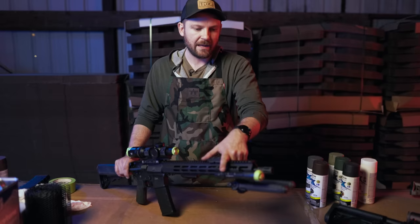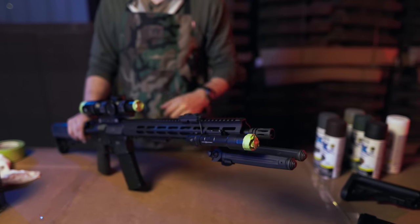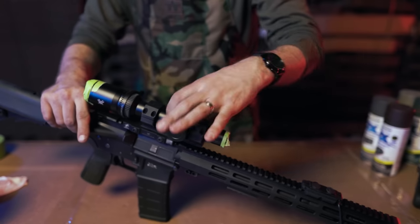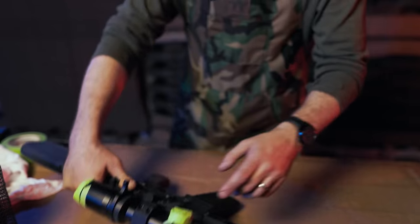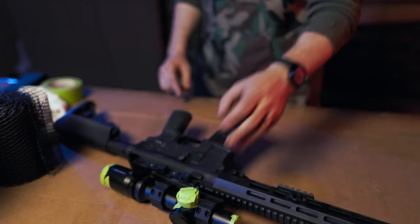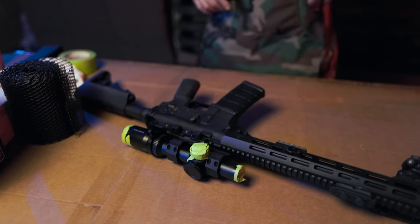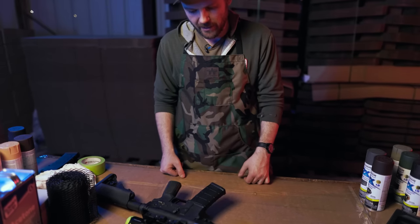I also have the new cloud defense light on the front and I didn't want the actual lens to get any overspray, so I'm going to cover that. On the scope there are a couple of spots where I added tape to cover different laser etchings. On this side is the illumination knob, so I'd like to still be able to see which power level I'm on — those are just details to take into consideration when spray painting your rifle.